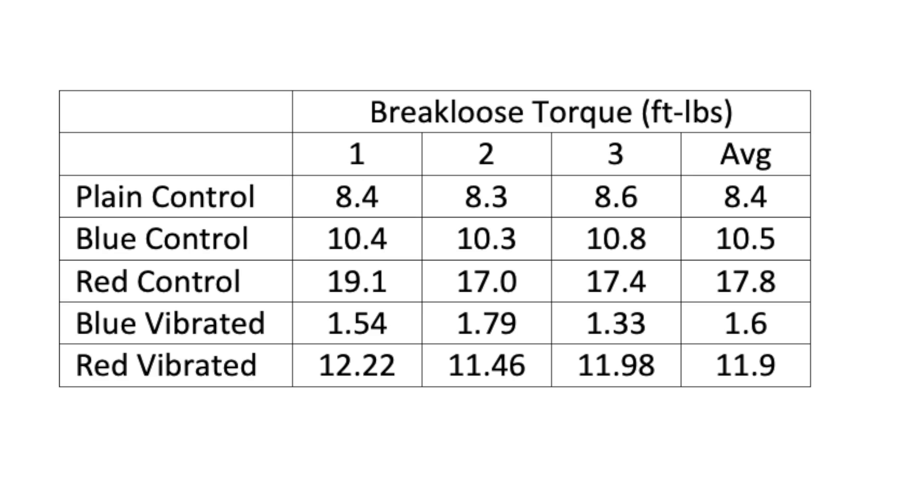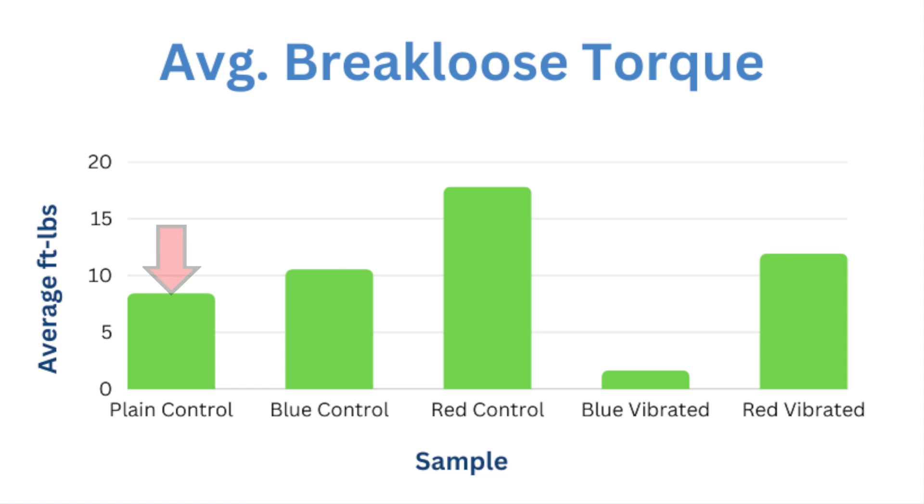And the results? The average break loose torque for the plain control samples was 8.4 ft-lbs. The blue control: 10.5. The red control: 17.8. The blue after vibration: 1.6. And the red after vibration: 11.9. Compared to the plain control, the blue and red Loctite increased the torque needed to break the nuts loose. And after being in the impact vibration test rig, there were significant drops in the break loose torques, but still enough to hold the nuts onto the bolts.